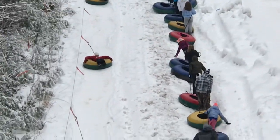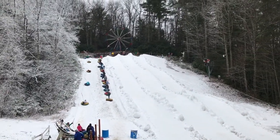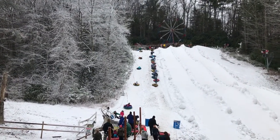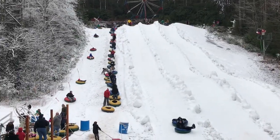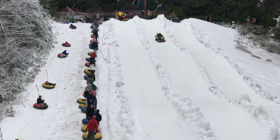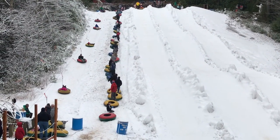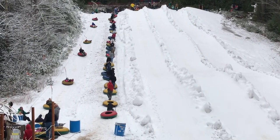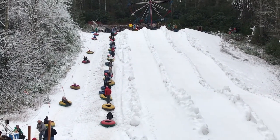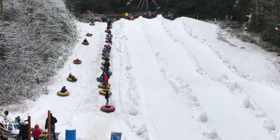I didn't mean to make it a shaky cam. All right, here it goes — here they go!